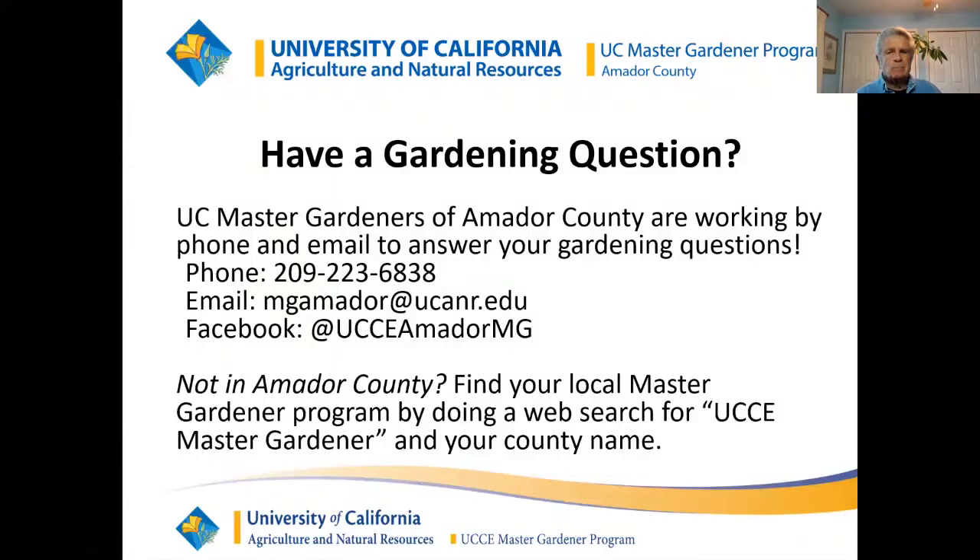We're the Master Gardeners of Amador County. Many of you are from other counties. If you are from another county, not in Amador County, you probably have Master Gardeners in your county.